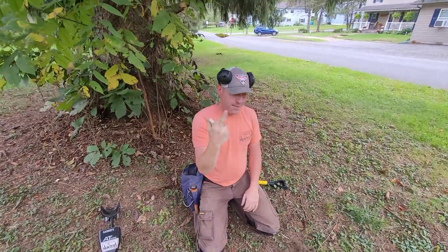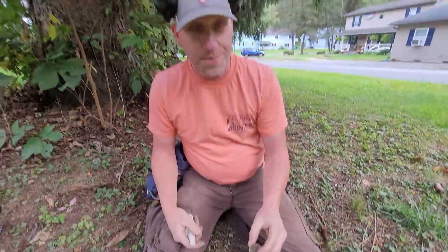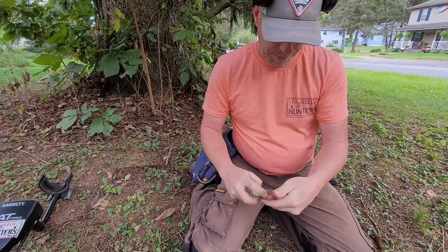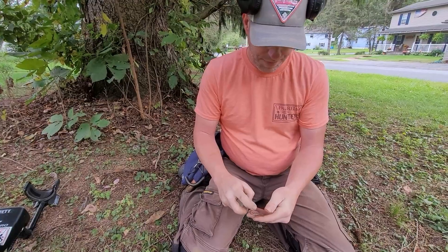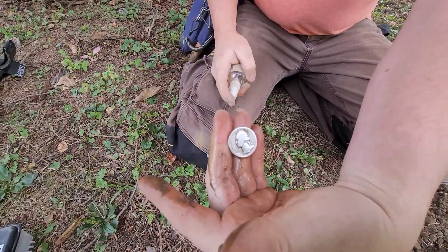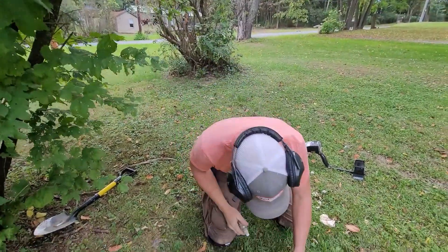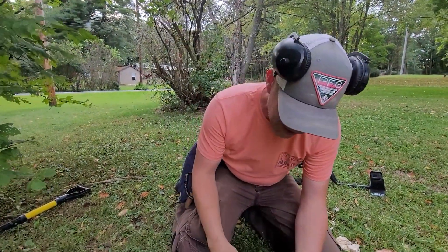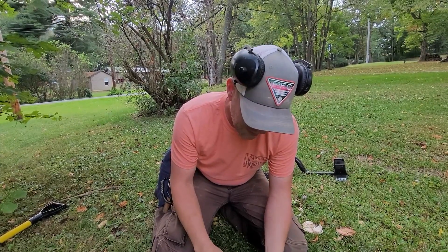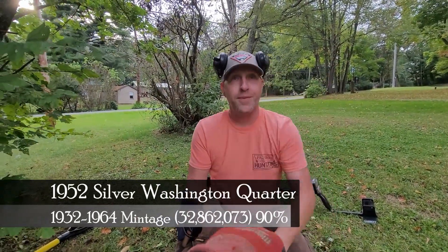What do we got, Sean? It's a quarter — I'm hoping it's an SLQ, but I'm going to say it's a Washington. Give it a squirt. I see the eagle. It is a 1941 — a little silver! Another Washington quarter; I can't get that SLQ. Sean's hogging all the silver — call me the silver sniper. 1952 Philadelphia. I found another silver, right on the surface — it's a Rosie! That's four in about a half an hour. Dave and I are tied for the silver lead.